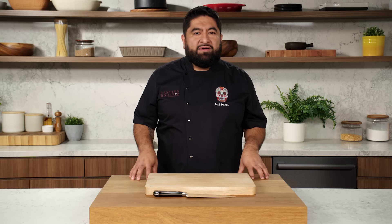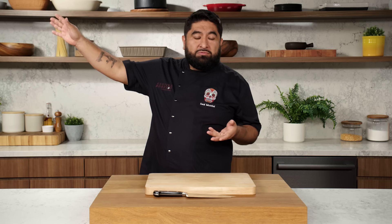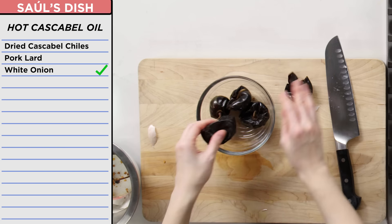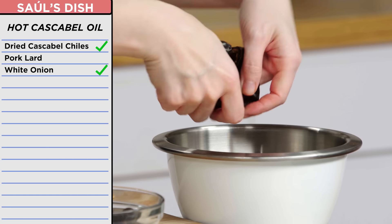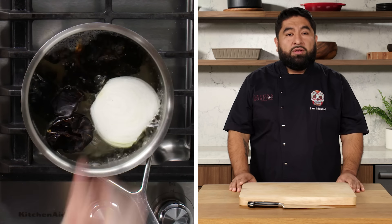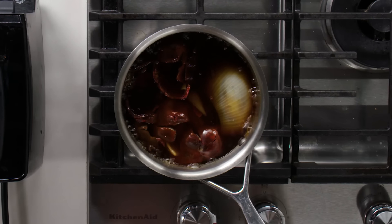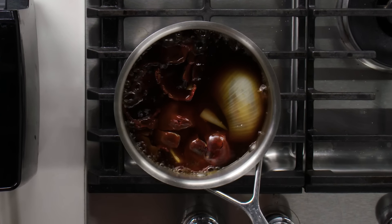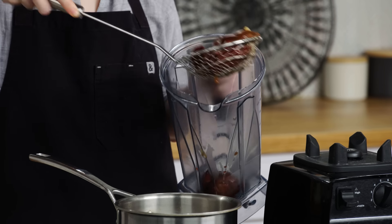Next step is cascabel oil, and that oil is going to keep the tacos soft and hot. Tacos de canasta are meant to be traveled — we make those tacos here, then travel two hours and sell them there. That's how they do it in Mexico. We're going to move on to our oil. Cut this onion in half. Peppers — de-stem and de-seed. Then you're going to cook this in boiling water until you see the onions cook and the peppers change color, so it will be more red. Going to spoon into the mixer.